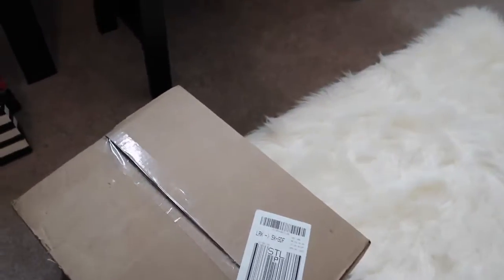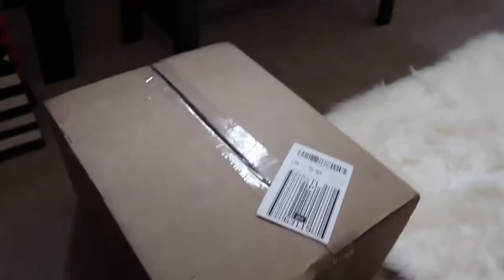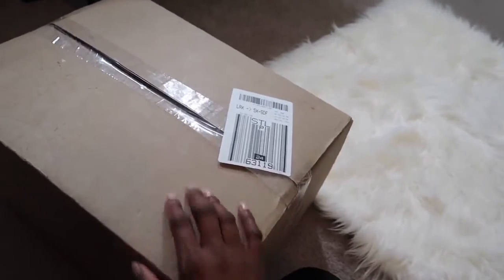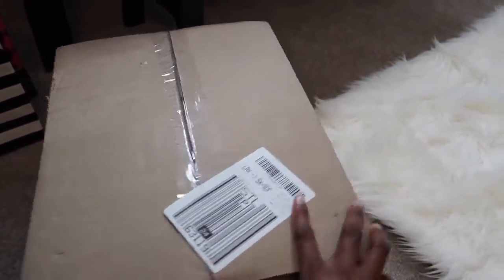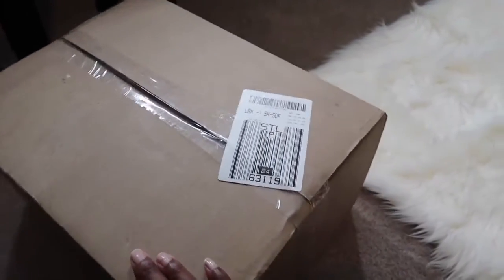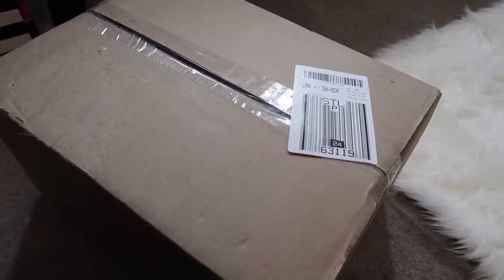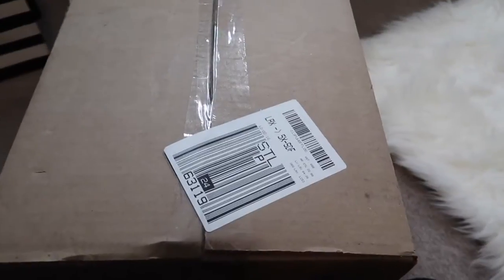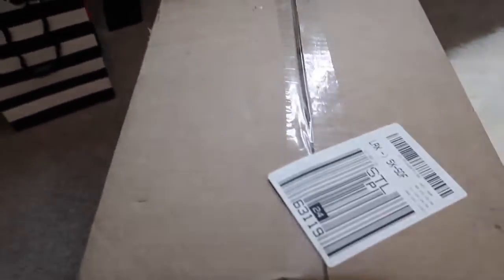Hey guys, so I wanted to come home and do this video because I recently did a video about my Kylie order and it actually came in yesterday. I was at a Christmas party so I didn't get a chance to film it — I came in really late — but I wanted to do my unboxing on camera. I'm on the floor in front of my vanity, so I figured why not just go ahead and unbox it real quick so you guys can see everything I got.